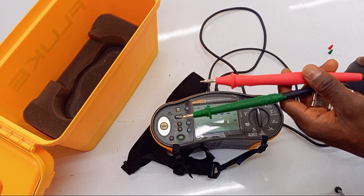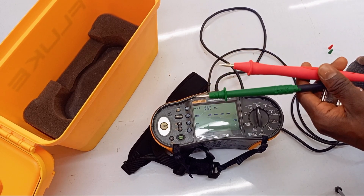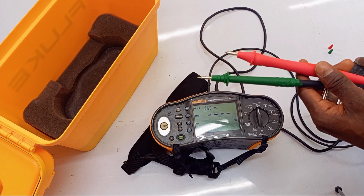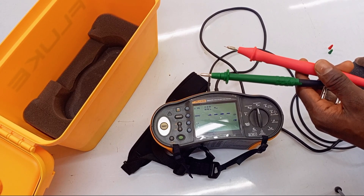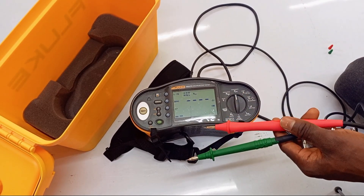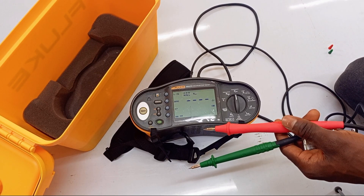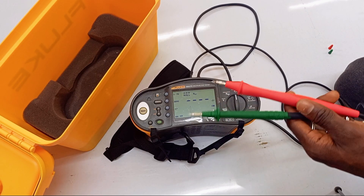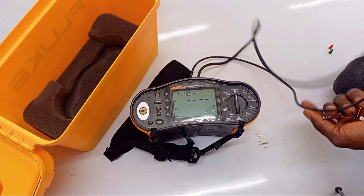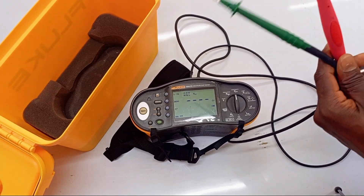What is zeroing a test lead? How is it done and why is it important before you use your multimeter to carry out a resistance test? First, it's good to know that every conductor has a resistance, and so do your test leads. You don't want the resistance of your test leads to be added to the actual resistance of the conductor you are testing.